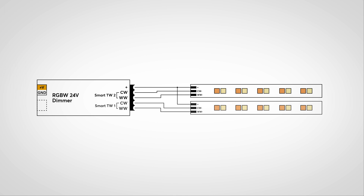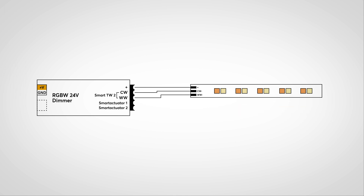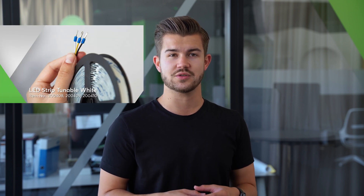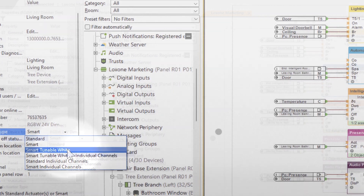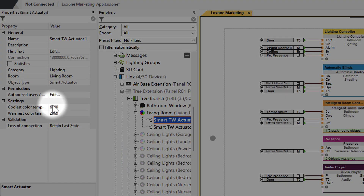If only one tunable white LED strip is connected, the other two channels can be used individually. To match this, we are now offering tunable white LED strips which provide a color spectrum from 2700 to 6300 Kelvin. This color spectrum must be defined in the properties of the RGBW dimmer. To sum up: set up the RGBW dimmer either via tree or air — all the info on that can be found in our online documentation. Then set the actuator type to tunable white in the properties, and last, set the color temperature for cool white and warm white depending on the illuminant or LED strip.